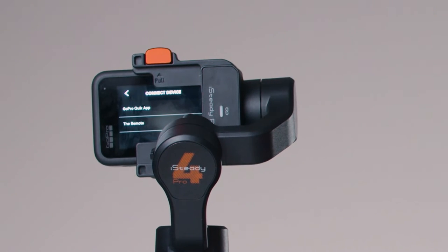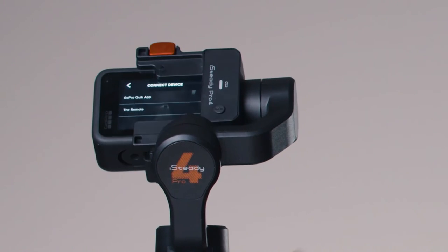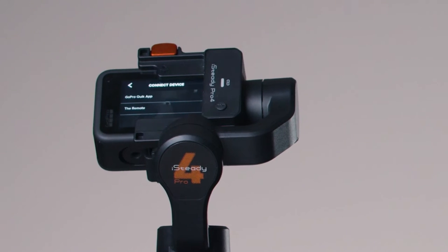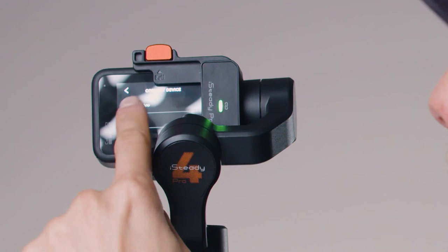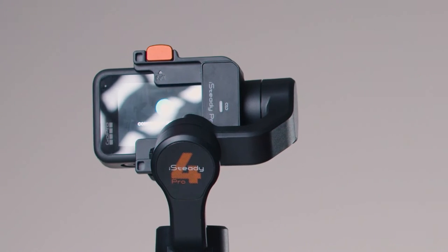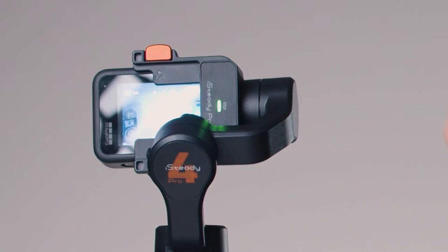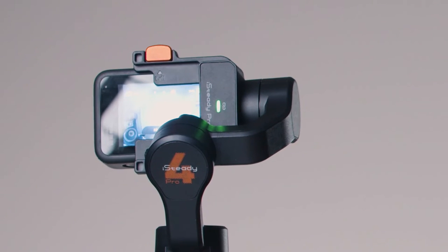Once the green light is on, on the GoPro under Connect Device, go to Remote. The GoPro will start looking for another device and will pair with the gimbal. The green light will now be stable and not flashing, confirming the two devices are connected.